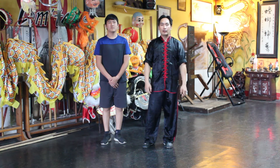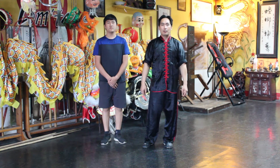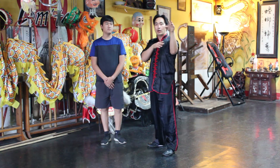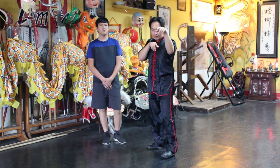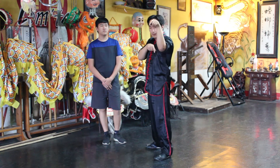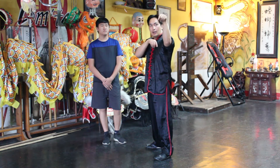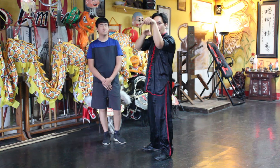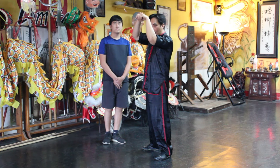Welcome back. Today I want to go over the hand position and where your arm should be when you're doing the praying mantis kung-fu. If you have your left foot forward, you'd have your left arm leading, and you'd want the lead hand — the mantis hand or mantis claw — just above or equal to your head, on top of your head.